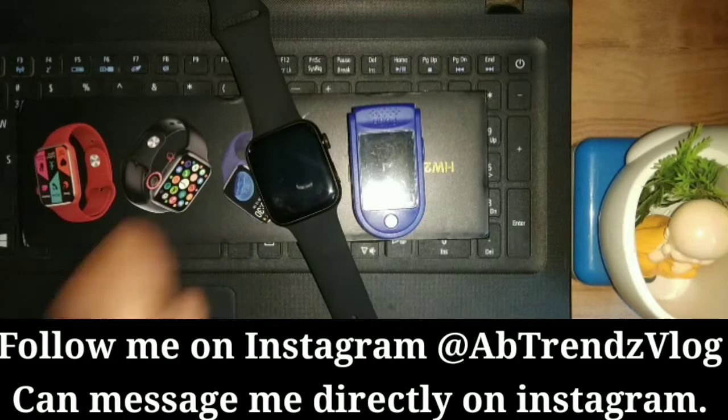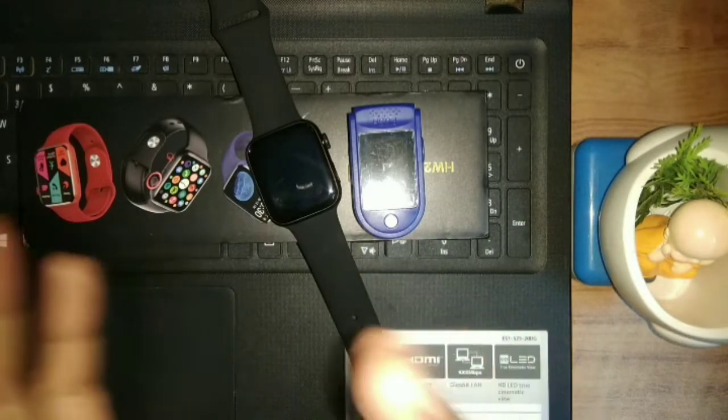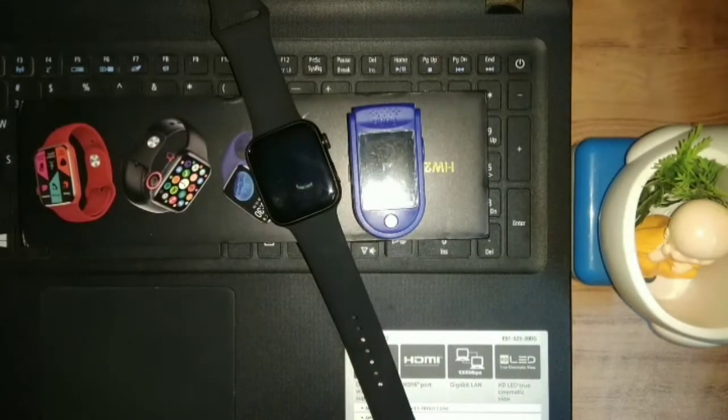If you look at the final reading of the smartwatch, it will be accurate. The initial reading when the smartwatch starts may vary, but the final reading is what you can depend on.